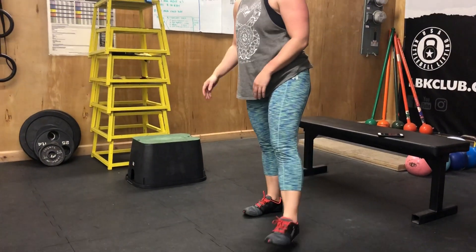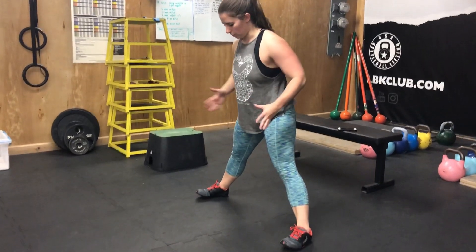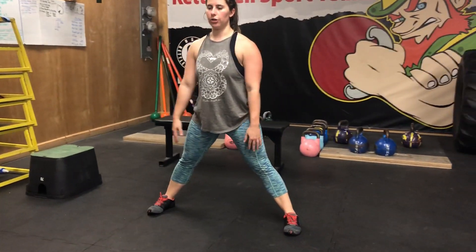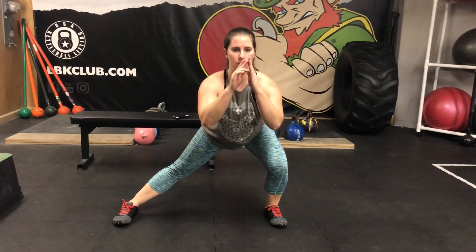From there you're going to work eight per side of an alternating side lunge. Start with those feet nice and wide, keep them planted. You're going to shift your weight over to one side, power back up, shift the weight over to the other side, power back up — shift and up, eight times per side.